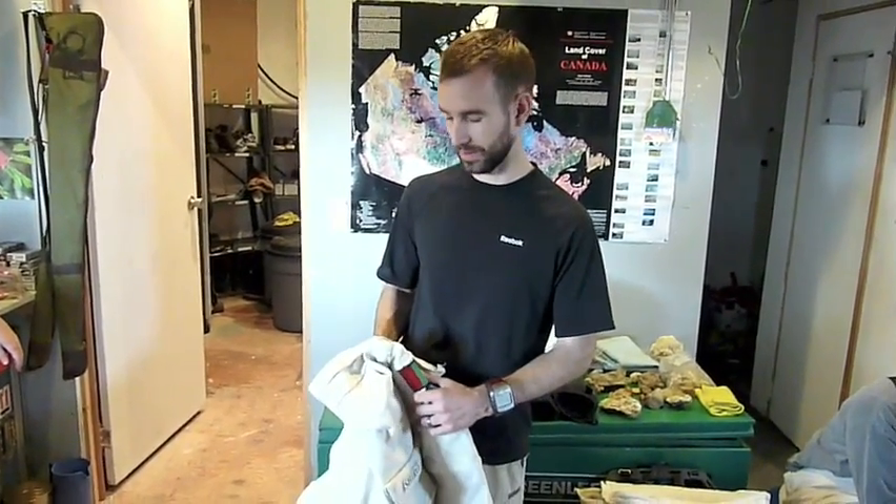Hi, it's Brian Shiro from FMARS. I'm going to show you the spacesuit today and how we get ready for an EVA — that's what we call our fieldwork outside.